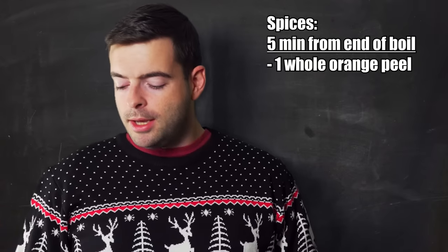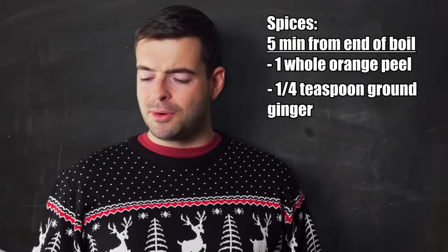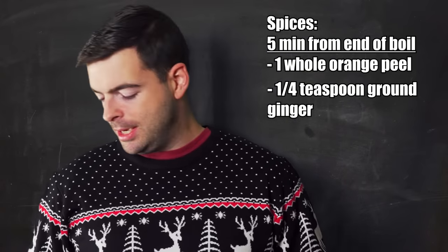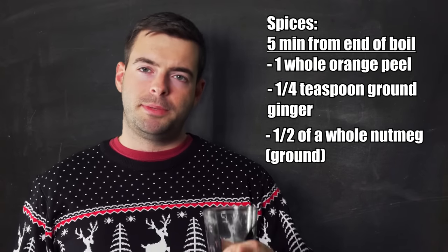At five minutes from the end of the boil, I'll add a whole orange peel — being careful not to scrape up too much of the white pithy material underneath, as that can get very bitter. I'll also add a quarter teaspoon of ground ginger. I'm using ground ginger because whole ginger has high variance in intensity depending on the crop and the farmer. That's the only ground spice I'm using, and a quarter teaspoon is a very small amount for five gallons.